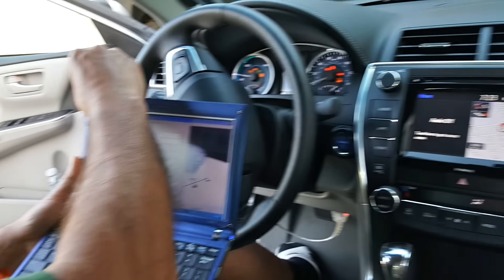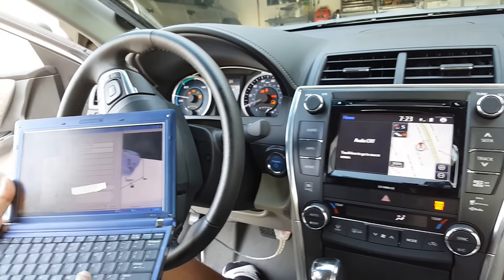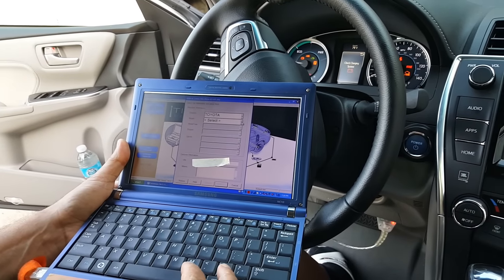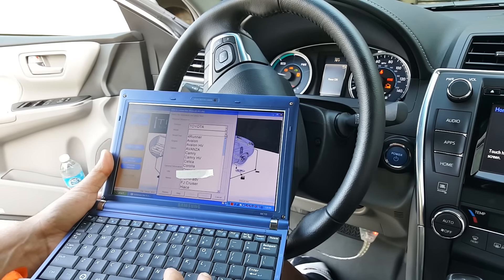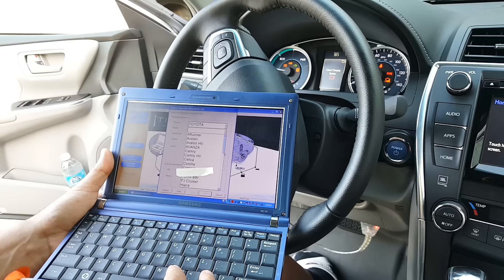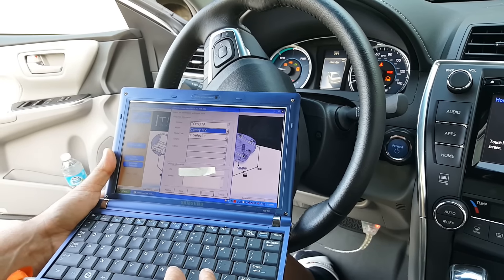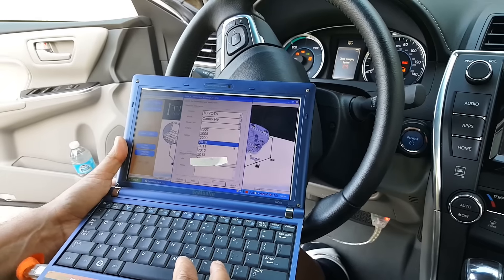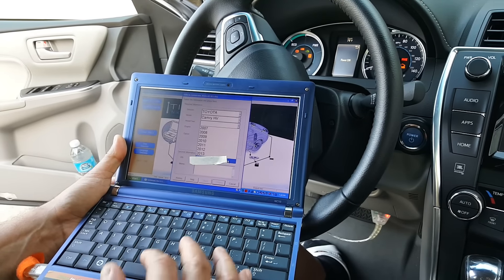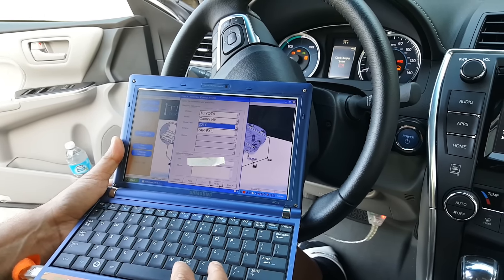Now we're going to pick the vehicle. It's Toyota, and we're going to select Camry Hybrid — that's the Camry Hybrid right there. It will ask what year — this goes up to 2014, so I'm going to pick the latest year available, which is 2014, then select the engine and click next.